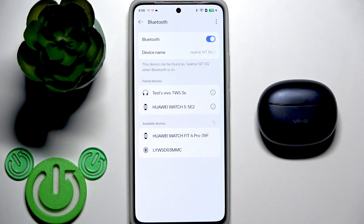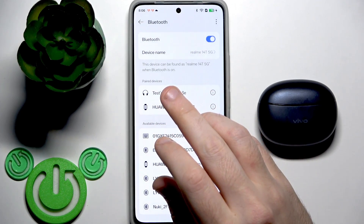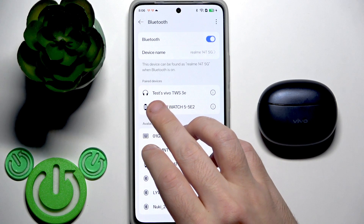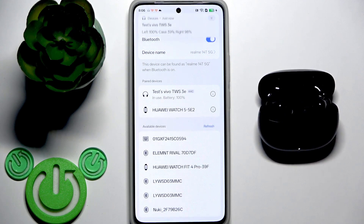If you have iOS it will show the text that it's not connected. If you have Android it will move from 'My Devices' to 'Saved Devices'. And if you have Realme, if you can see 'In Use' it means that it's disconnected. After that, just open the charging case and your earbuds will reconnect with your phone. And maybe this will fix your problem.